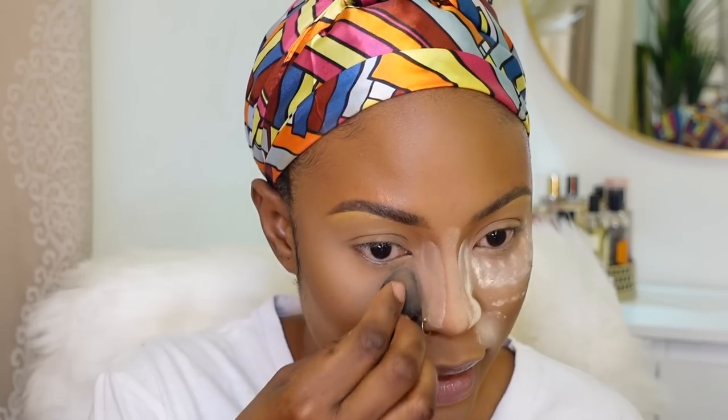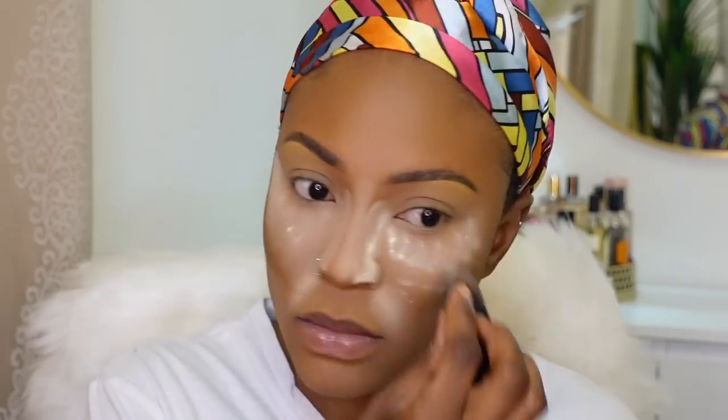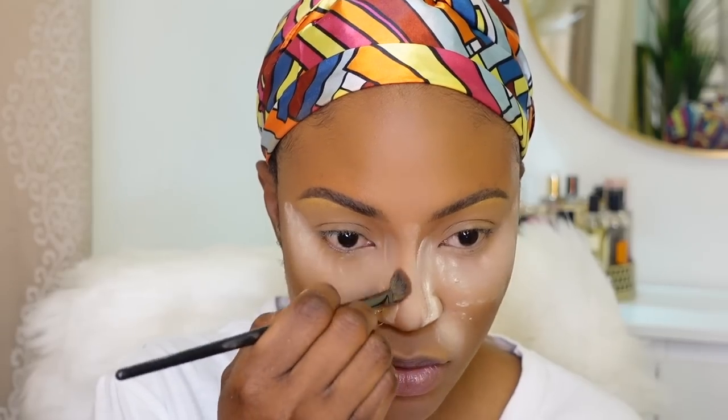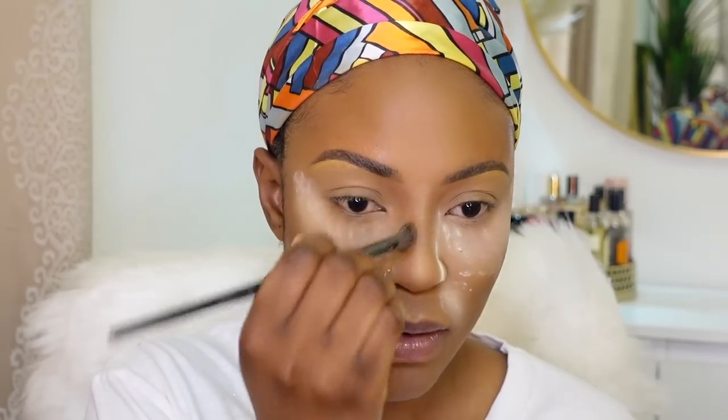I'm going back in with my Huda powder, putting some under my eye area to catch any fallout, and using that to clean up the sides of the bridge of my nose and do a bit of reverse contouring. I'm going to put some powder in my smile lines, then leave the rest under my under-eye area — not necessarily pushing it in, just leaving it there. We'll dust it off a little later.